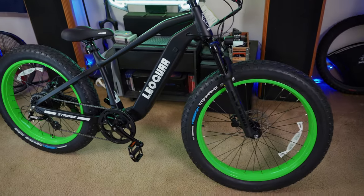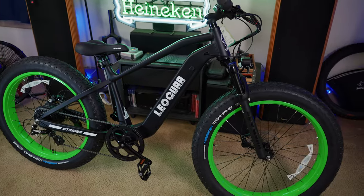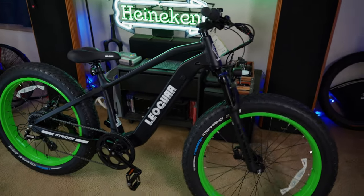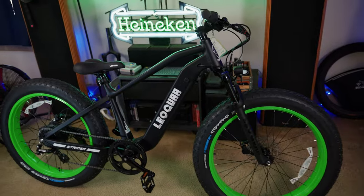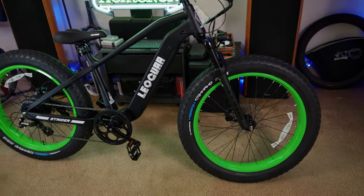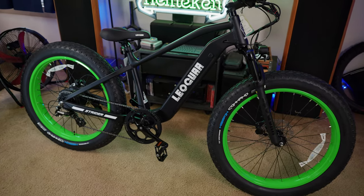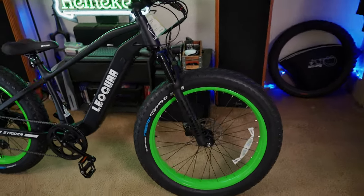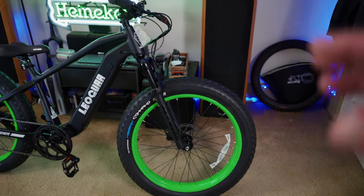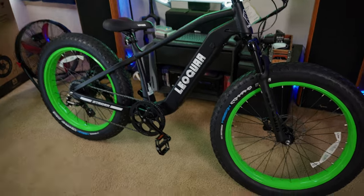Here it is up close and personal with the Leoguar Strider. They told me the name Leoguar comes from combining Leopard and Jaguar, known for agility. I like to say it's bred for its abilities and magic. You can just tell from glancing at this bike, it's a lot different looking than your typical e-bike. They did a lot to differentiate this one — it has to do with the fit and finish and their branding.